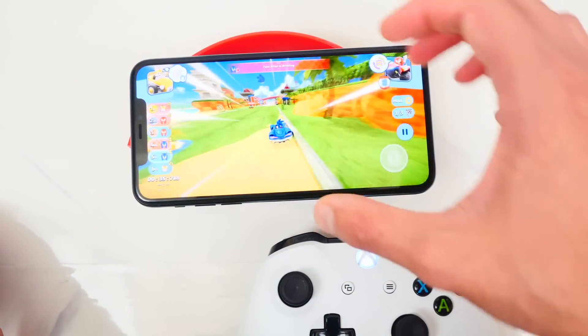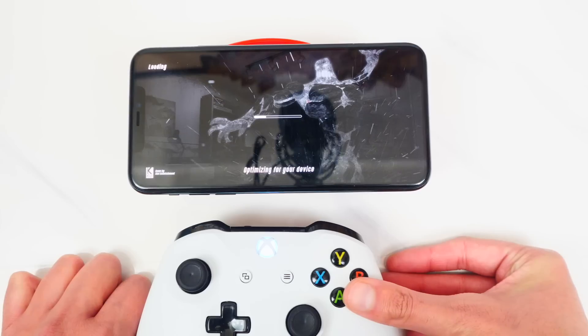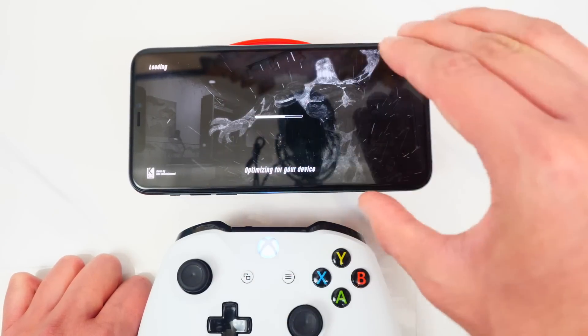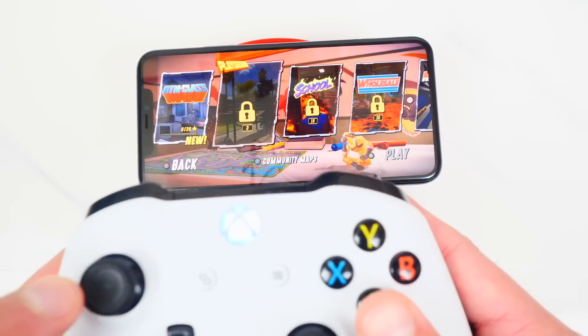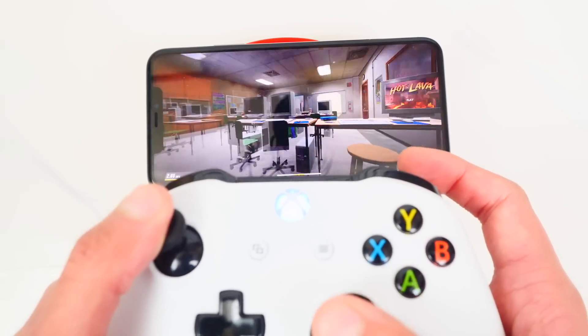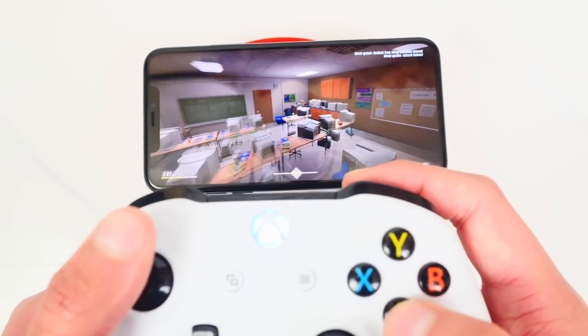Let's also look at Hot Lava. Even without a controller this game is amazing — you can use the phone itself to look around, which is pretty cool. With the controller I can navigate the menus, hit Play, load the first level, look around, walk around, and jump. Everything works as expected with the Xbox controller.